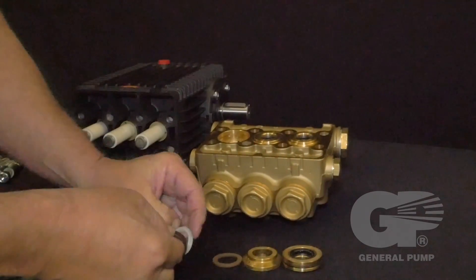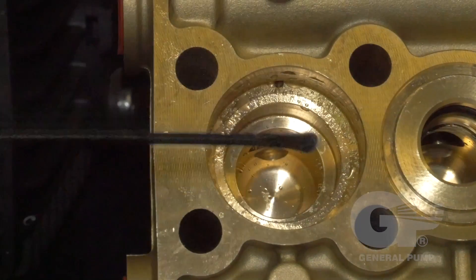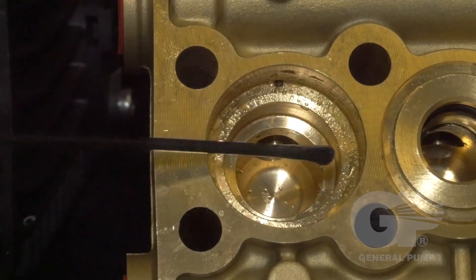Inspect each component for damage and replace as necessary. Inspect each cylinder for damage as well.